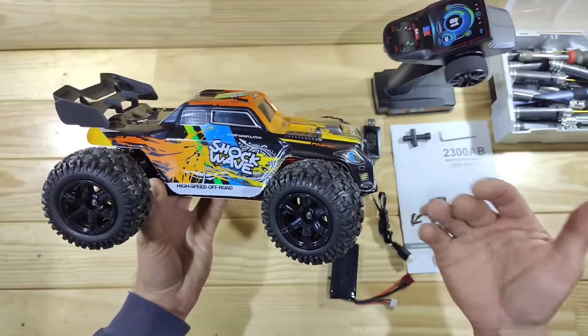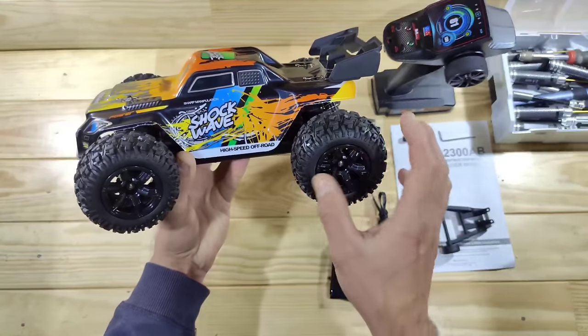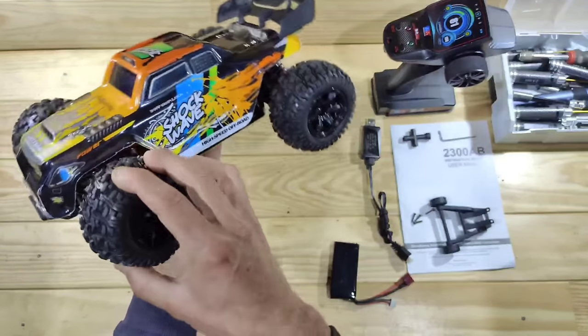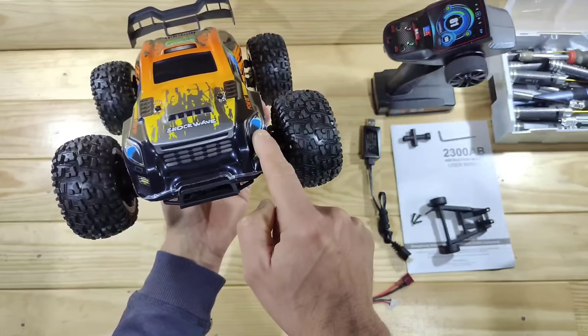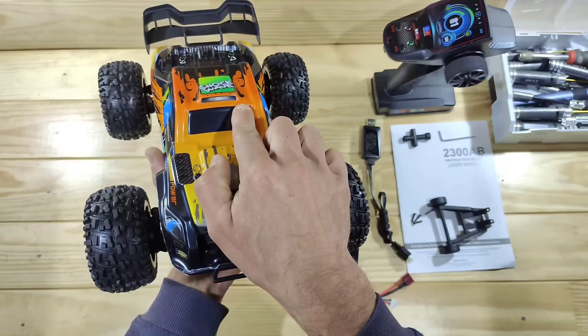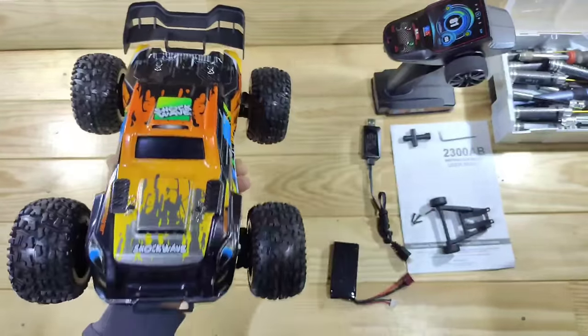Here is the car - what do you think of the appearance? I'm a big fan of the black and orange color, but the body art isn't really my flavor. In the front of the car you will find some LEDs and an LED bar, and the wing is made of a very flexible material which I really like!